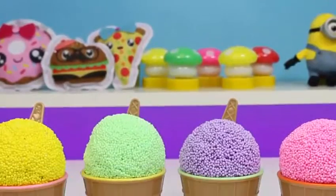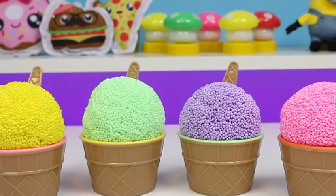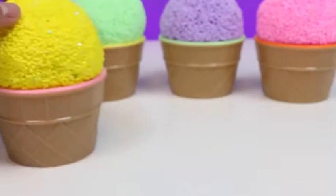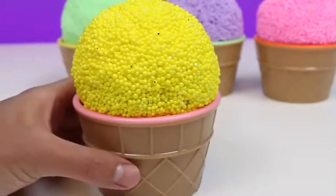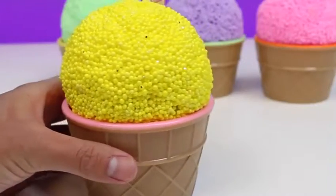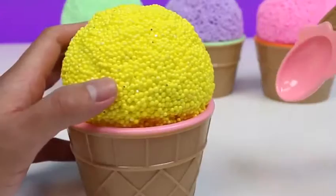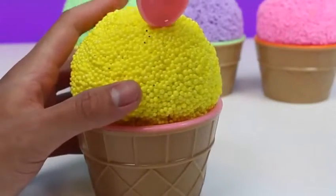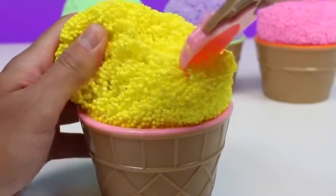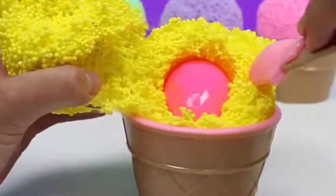Hey everyone! Awesome Disney Toys here! And we got some yummy treats for you today — we have five different flavors of Play Foam Surprise Ice Cream Cups, and each one has a nice little surprise inside! Let's check it out! We'll start with the lemon ice cream cup, and we also have this cute spoon that looks like an ice cream cone — and since it's pink, it'll be a strawberry flavor! Let's dig through the lemon ice cream — ooh, there's a pink egg!